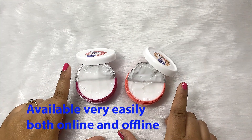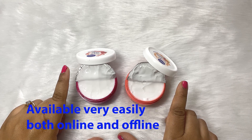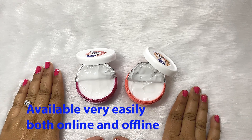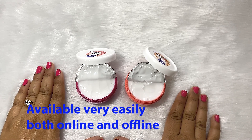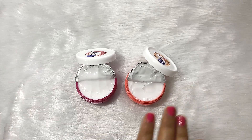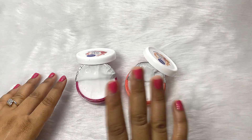You can get this cream very easily both online and offline. Online you can get it on Nykaa, Flipkart, Amazon — everywhere. Offline it is also available everywhere, at the nearest shop from your house. Wherever you can get Nivea, this is available there. You can find it very easily.